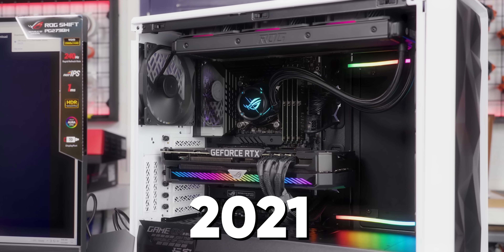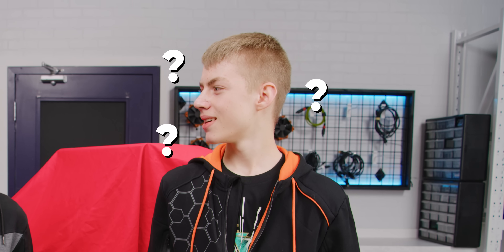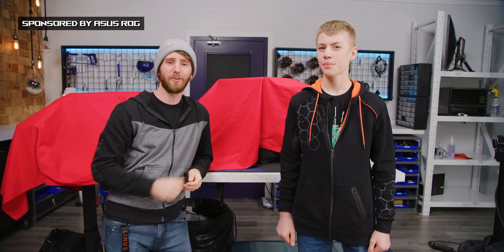It's ROG Rig Reboot 2021, this time featuring an actual child. You claim to have been watching my videos for five years, but I don't believe you — you would have been in the womb at that point. Of age or not, Tucker's gonna be building his very third — fourth? — PC. My expectations are extremely high.